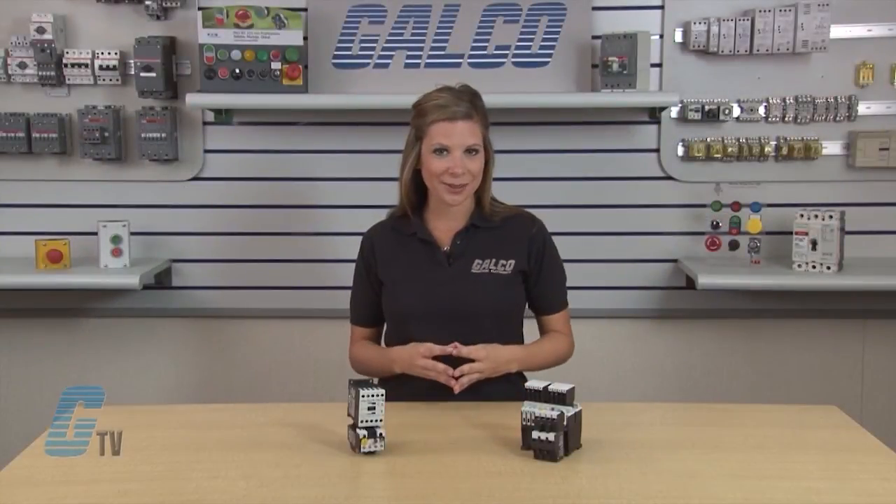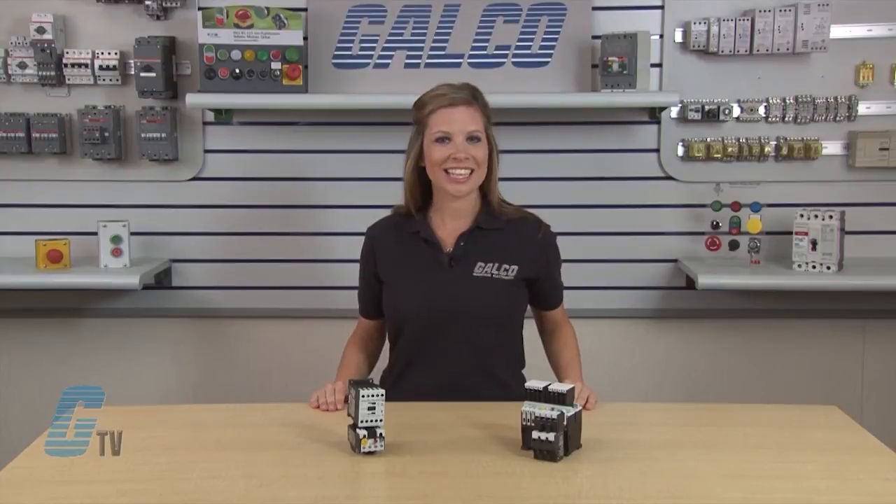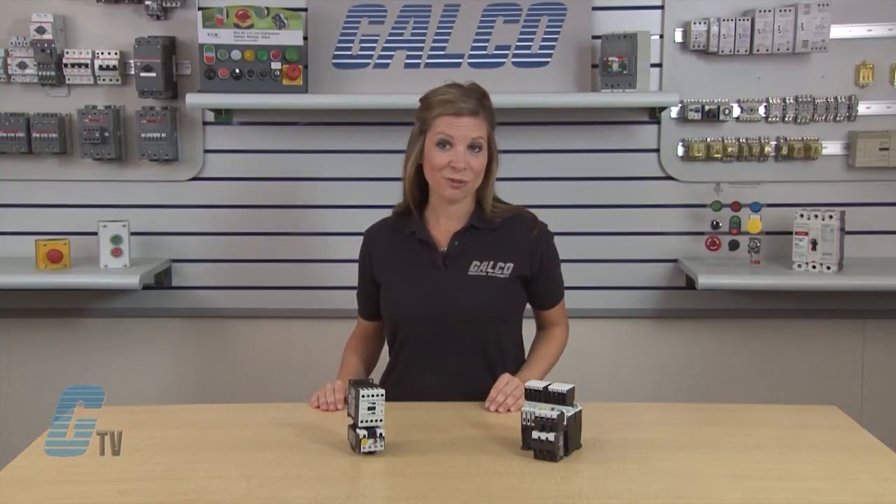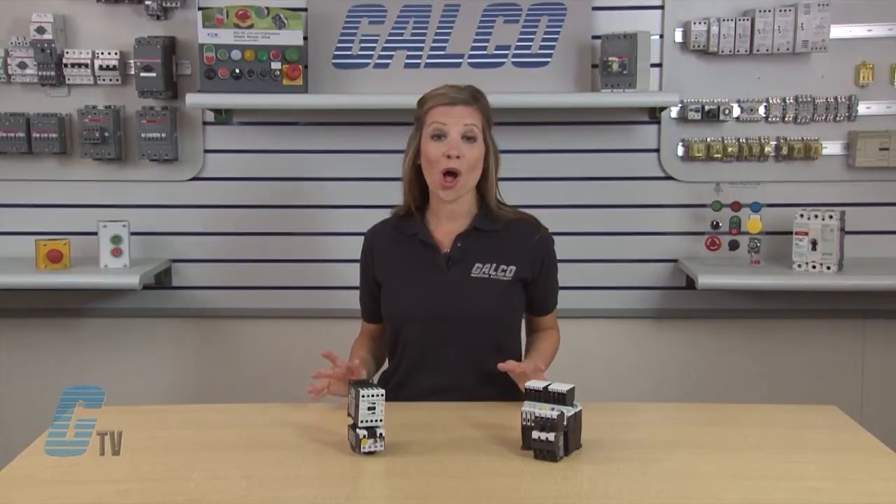Because the XT Series contactors meets IEC, UL, CSA and CE standards, it is an excellent solution for IEC applications all over the world.